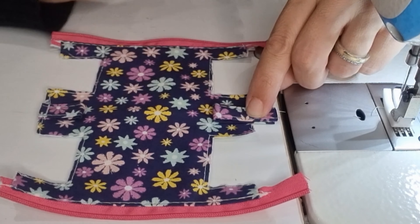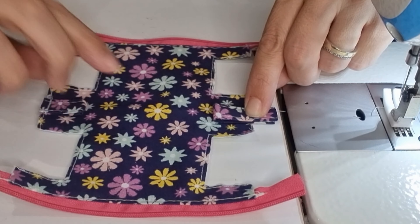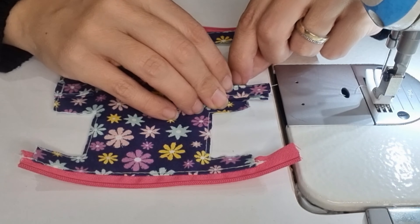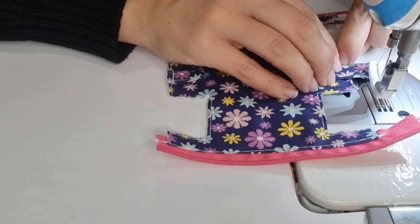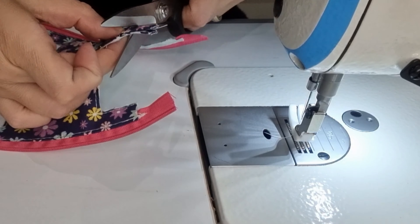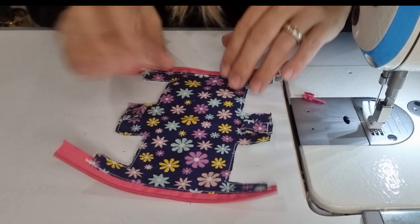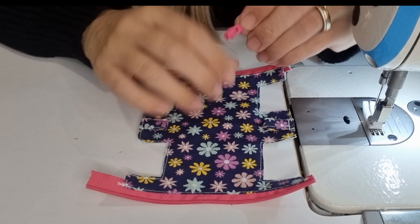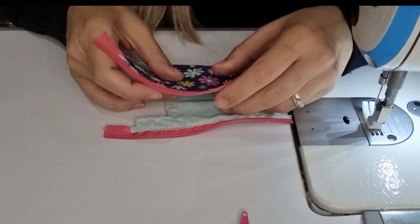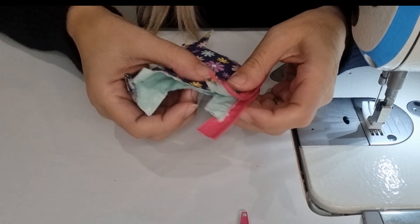Now we are going to fix our lining fabric onto our main fabric — we are going to sew all over. Then we are going to trim off everything.